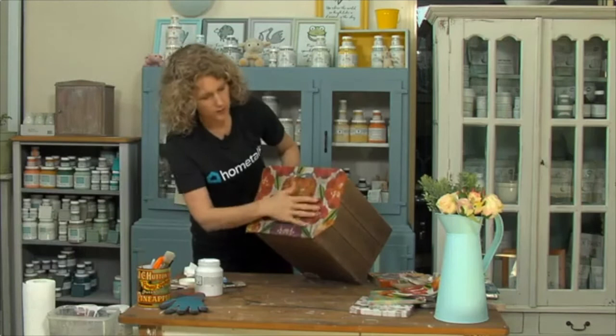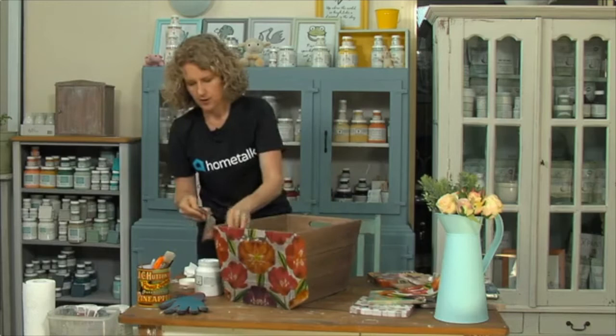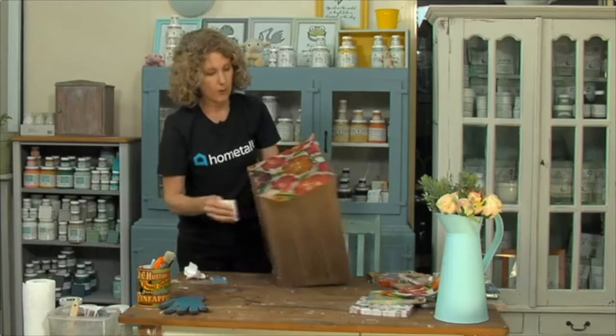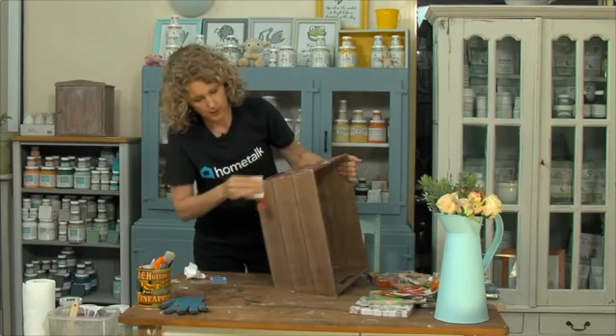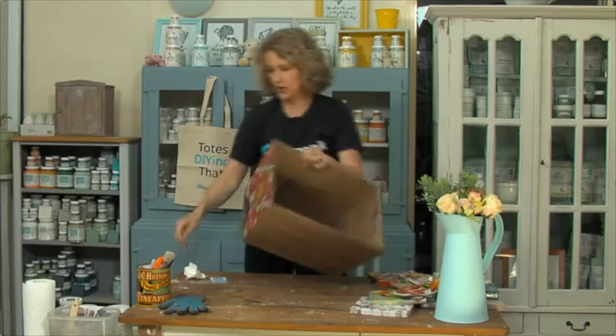I could probably actually sand away these edges a little bit just so that we don't have those flaps hanging around. What I'm going to work on next is the wording on the side. Remember the giveaway question is: what would you stencil onto your box and what would you use it for? We're going to pick a winner at the end to win a Home Talk tote bag.